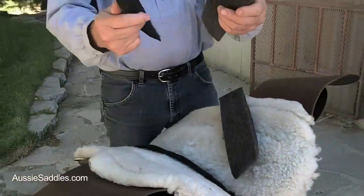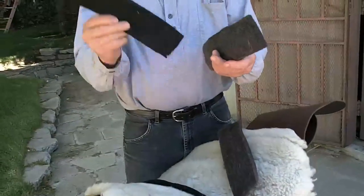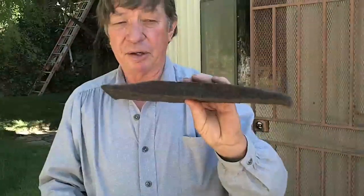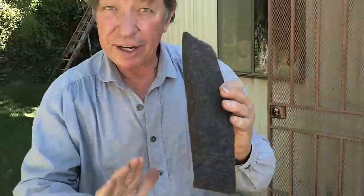Now I've shown you why you need shims — if you don't need one, Murphy's law applies: if it's working, don't fix it. But if it's not working and you do need a shim, here are the handy dandy shims. They come in three thicknesses: a quarter inch, a half inch, and a full one inch, depending on how big the bridge is. You find that by putting a flat palm against the side of the horse and feeling with your fingertips.